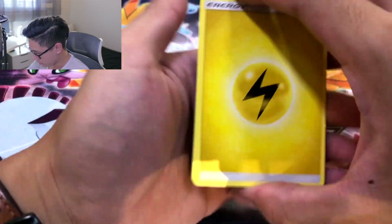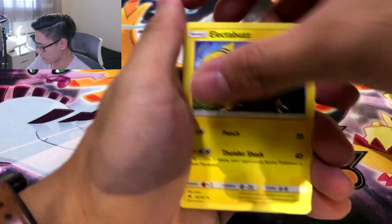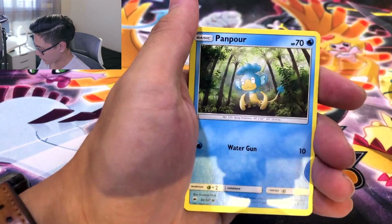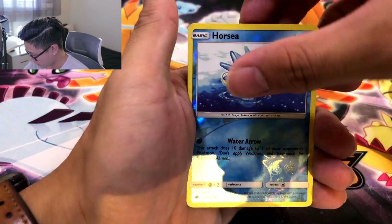Legend has it you could pull a Charizard in these tins. I'm just kidding — I don't know where I got that information, I'm spittin' BS for BS. Mudbray. Alolan Rattata. Panpour. Horsea. Reverse. And — ooh! Malamar non-holo. But let's hit it with the recap.